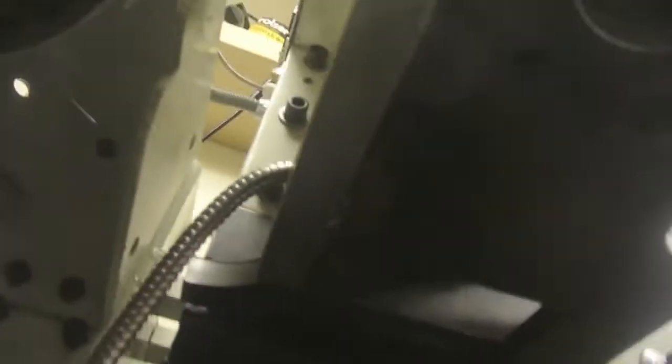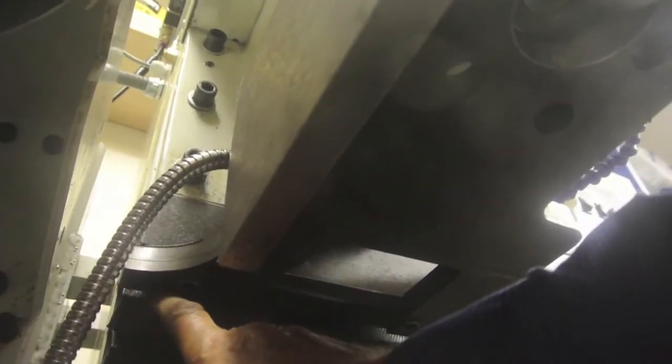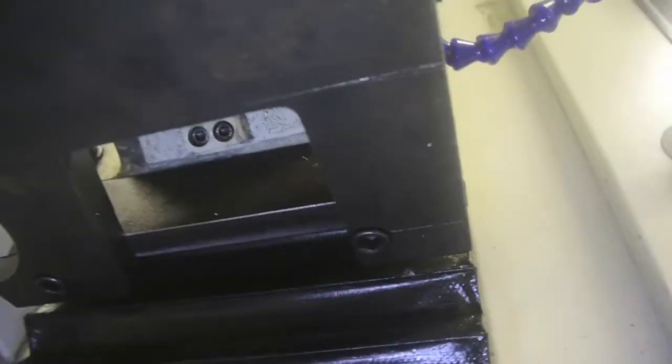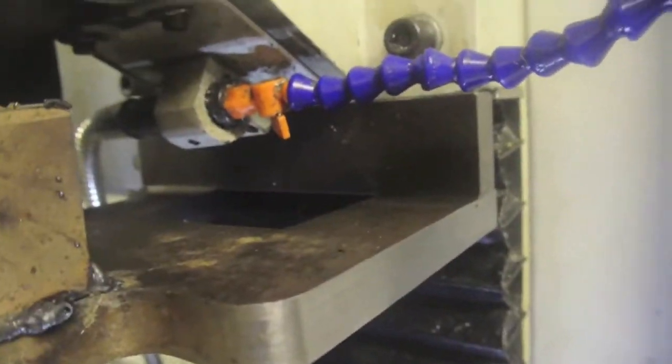It's secured also to the back as per thread express's method. There are two countersunk M12 cap screws running through this plate — this spacer plate. Let me put some light on so you might be able to see it. You should be able to see it there — and the other one here. There's a spacer plate running through there, and if I shine it up through here you can see there's one hexagon head bolt because I didn't have enough cap screws — I'll have to go and buy some more.